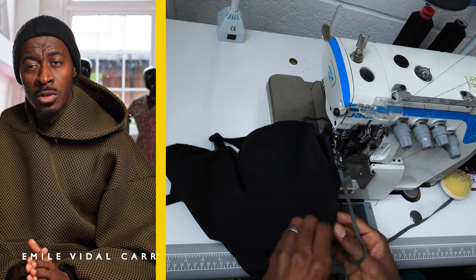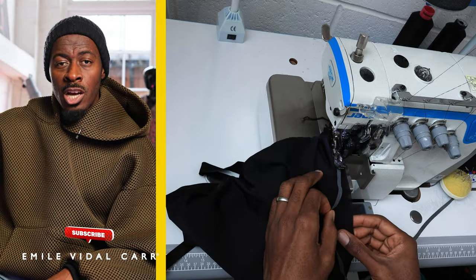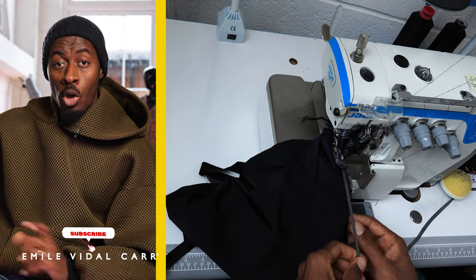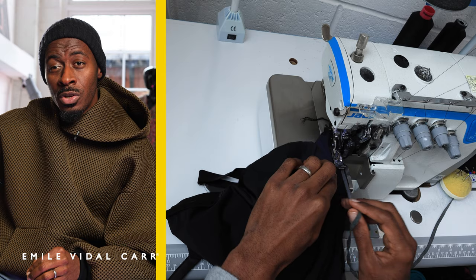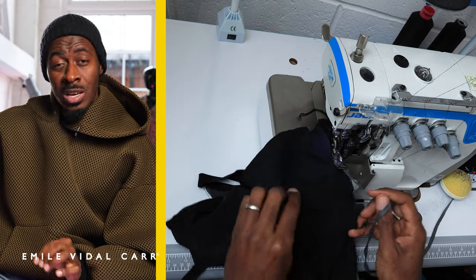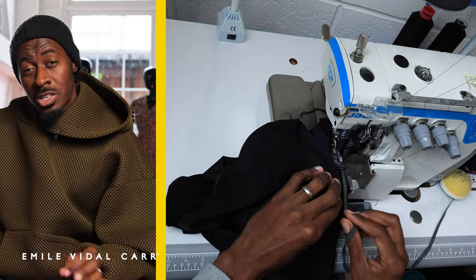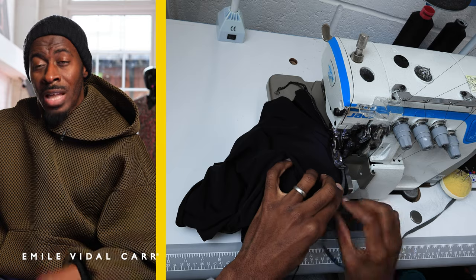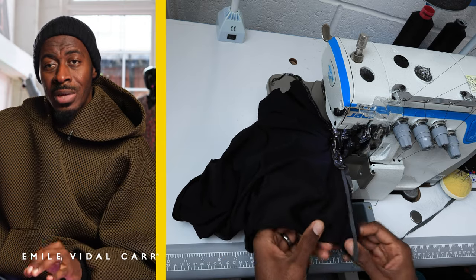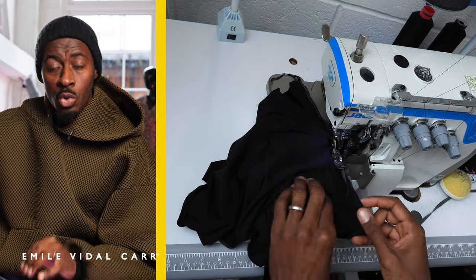What you guys should do is buy a swimsuit from any high-street chain, open it up, and look at the inside. You'll see they've used either this particular swimwear rubber or what's called framalon — the same thing but in a see-through version. This helps the garment keep its shape over numerous wears and washes.